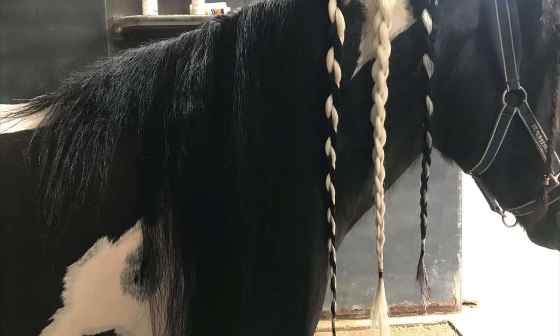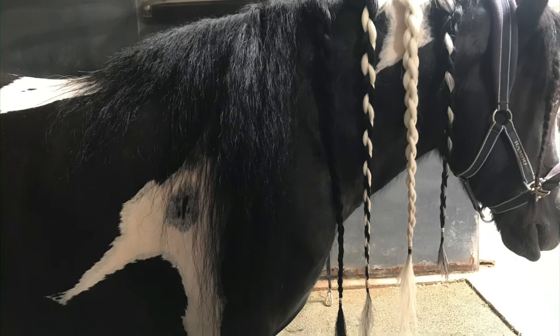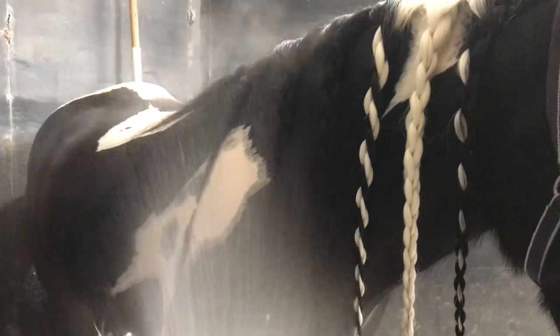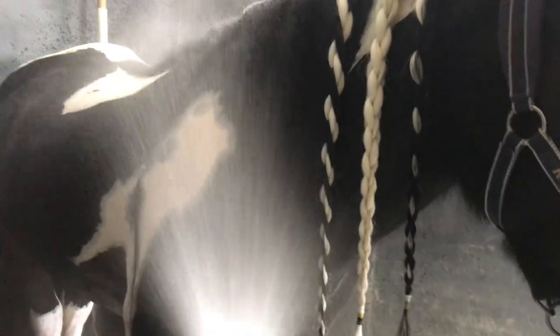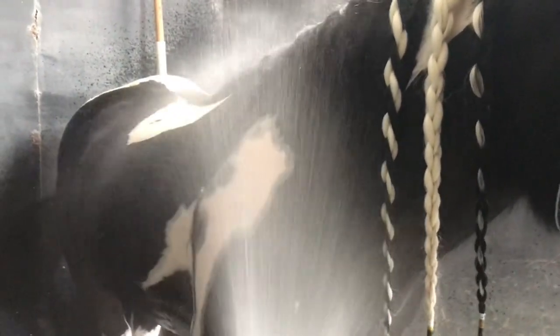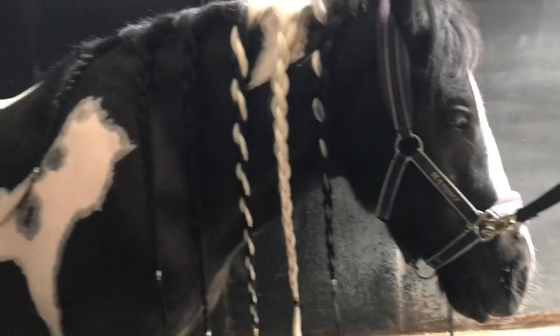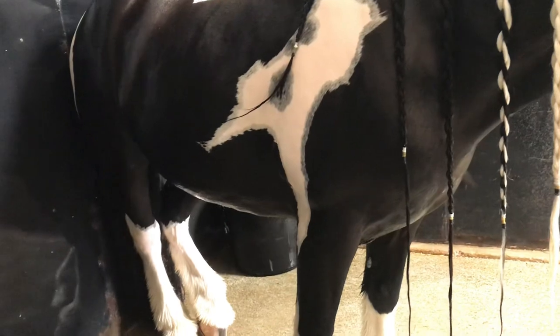I'll do some four-strand braids with gold and black — go Hawkeyes! Then I rinse out the rest of that conditioner and really make sure I get all the shampoo and conditioner off of his neck, otherwise that can be itchy.